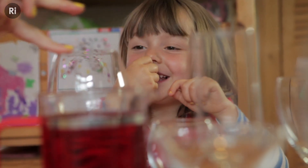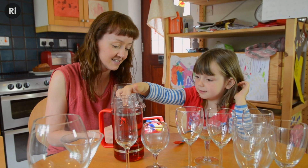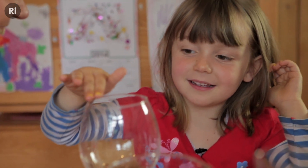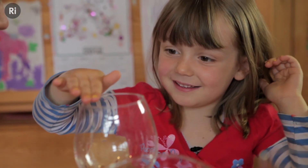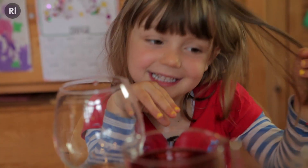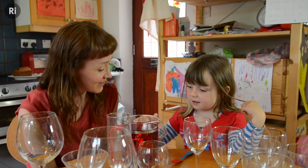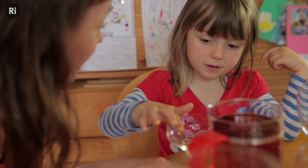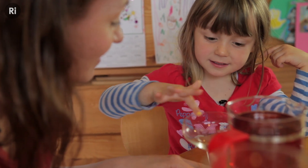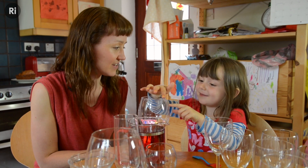You hear that? Would you like to try? That's it, and I'll hold the glass. Keep going. Well done, you're making a note. That's really good. Let's do it with a different glass. So what's happening with that one? It's making a different noise, isn't it? Well done. That's a nice one. I think this one is the best — do you think this one's the best?